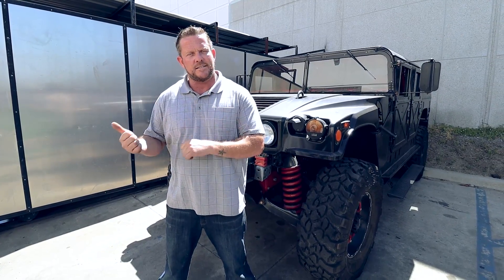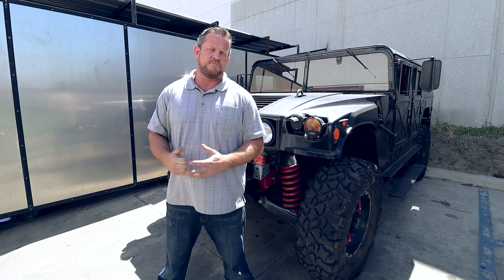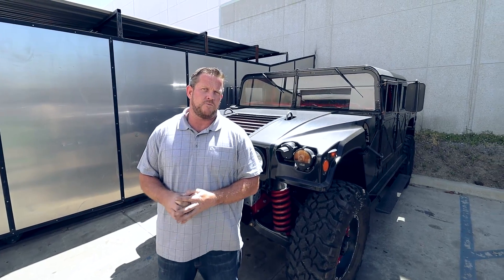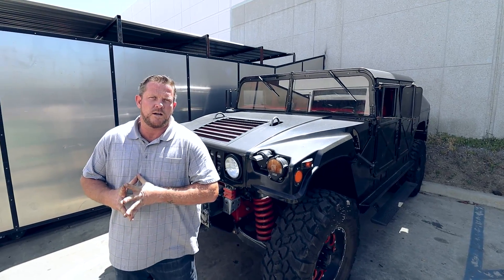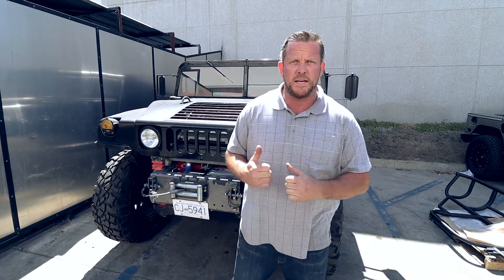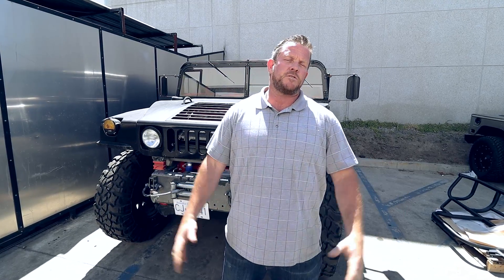Thanks for watching another episode — kind of a random one today, bounced around a bit, but I hope you enjoyed what we shared. Upcoming builds and updates — most importantly on that stretch seating Cummins powered wagon. We might also touch on the truck behind me: really large twin turbo Cummins under the hood with some magic coming soon on that build. It showed up today. Thanks for watching — stay tuned, subscribe, hit the notification button, and look forward to the next episode coming up shortly.